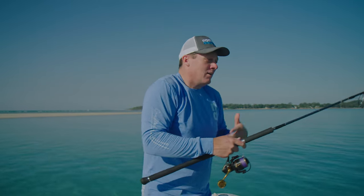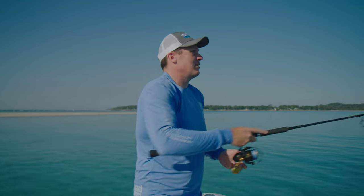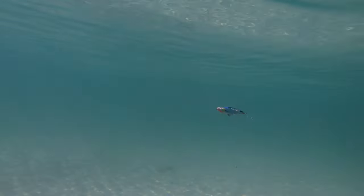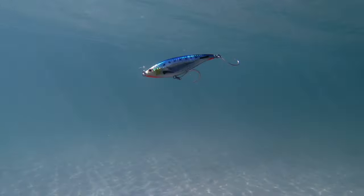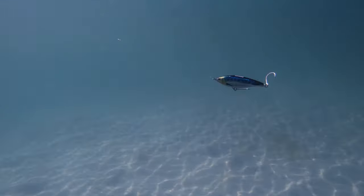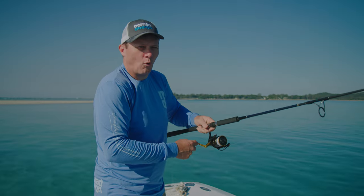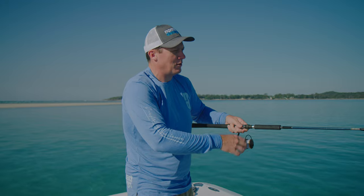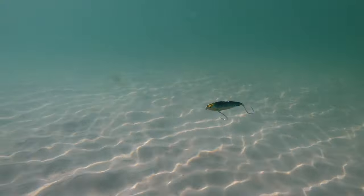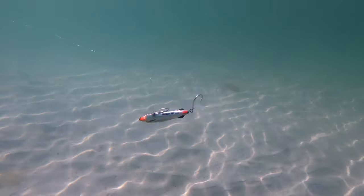The other one that works really well — probably a retrieve I use a lot when fishing out on the reef — would be the twitchy retrieve. It's kind of the same as what you might use for a walk-the-dog sort of deal, but you can get quite aggressive with the twitch and you want to pause it as well. So what I would normally do is let it sink down a little bit, twitch, twitch, twitch, and then pause. Twitch, twitch, twitch, and then pause.